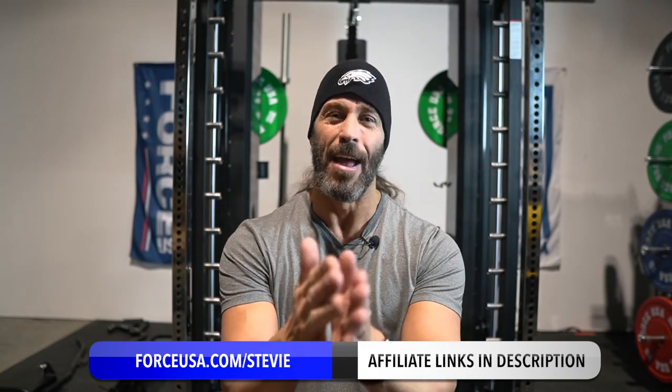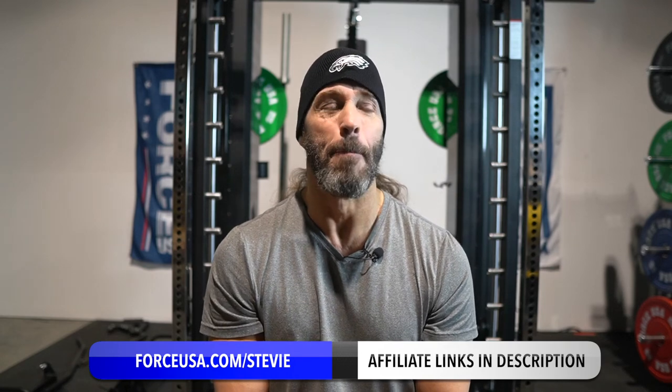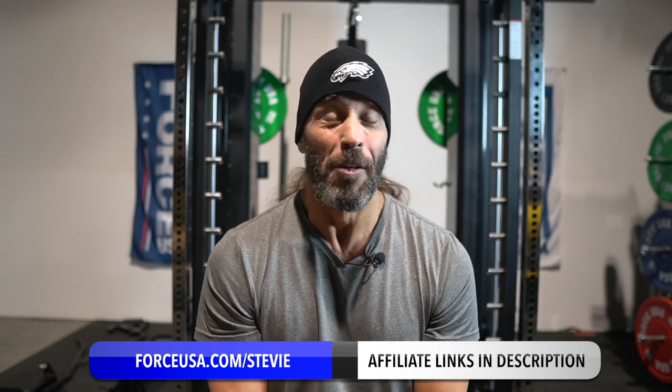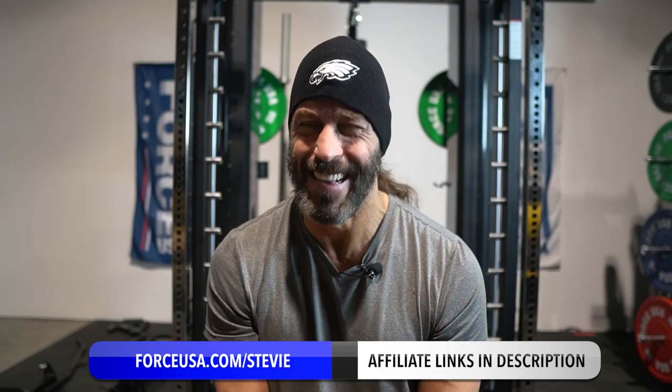I really appreciate you guys watching this video. Please subscribe and click the bell to get notified. I feel so blessed to be able to bring these videos to you. I don't take myself too seriously — hope you laugh along with me. And most importantly, God bless each and every one of you. Have a great day.